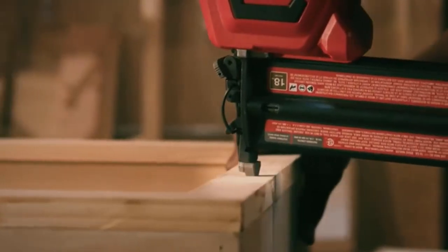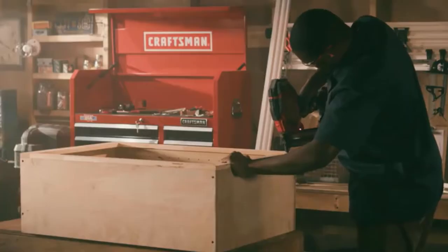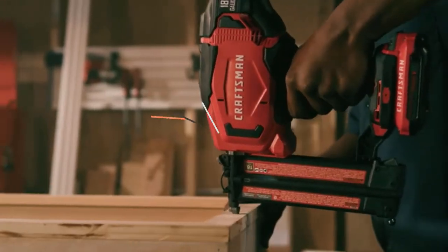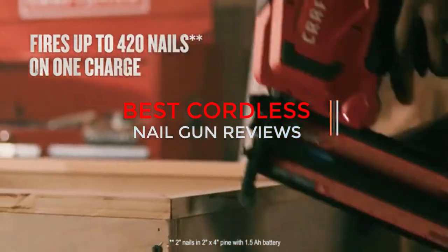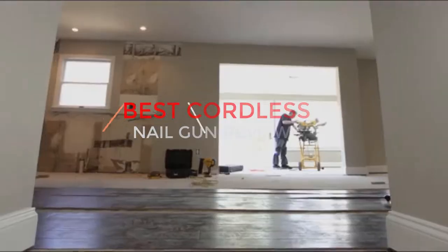In this video, we will compare and contrast some of the most popular cordless nail guns on the market. We will evaluate their features and discuss the pros and cons of each model. By the end of this video, you will have a better understanding of which model is right for you.